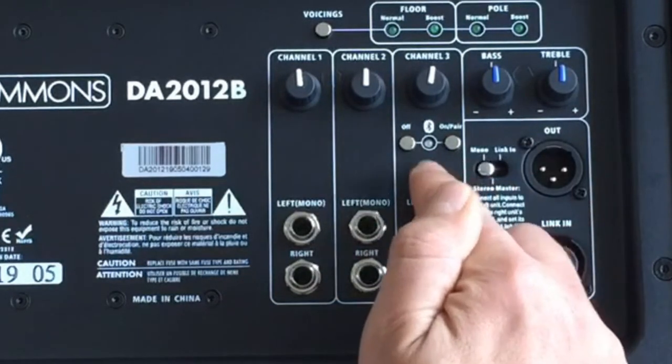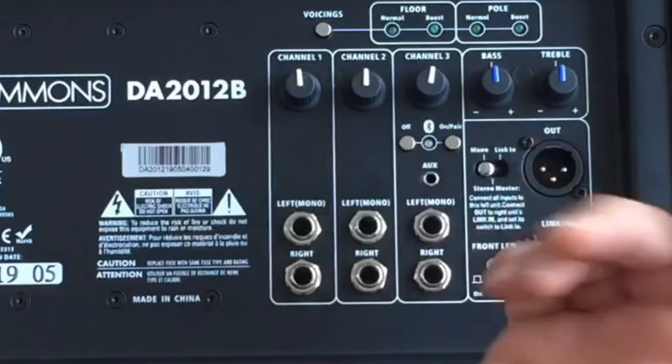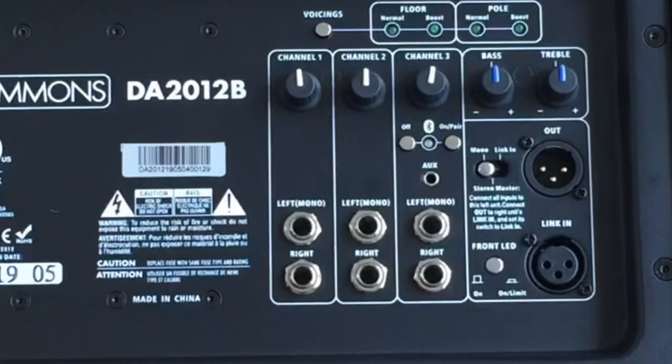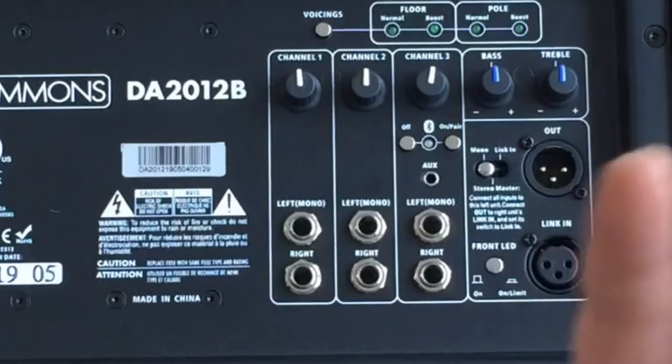It also has a Bluetooth input, so you can pair your phone to it, load up backing tracks or whatever — your computer, whatever you want to sync up to it — and then play along with your backing tracks, albums, MP3s, stuff like that.